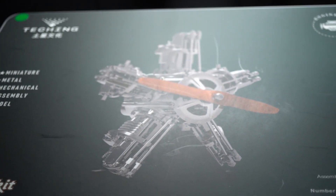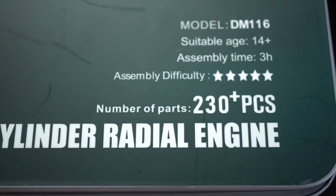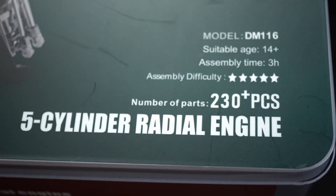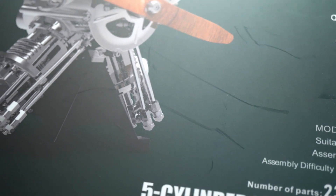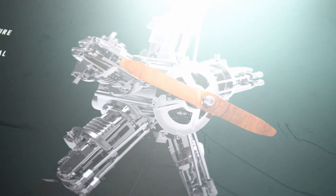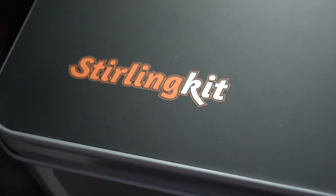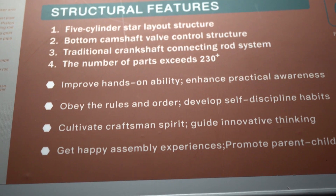Hey guys, Modeling Weekly here. This week's video will be straying a little further from the norm than usual, as I'll be fully building and reviewing a working 5-cylinder radial engine made by the company TechKing and supplied to the channel free of charge by Moyestore, featuring more than 230 individual parts. This kit features everything that you would expect to see on a real radial engine, so without wasting any more time let's get straight into the box — or the tin I should say.